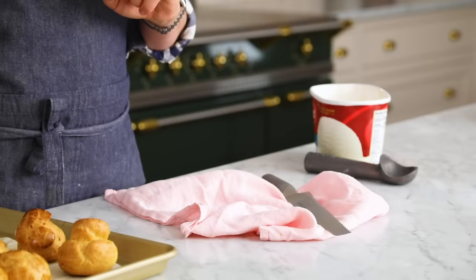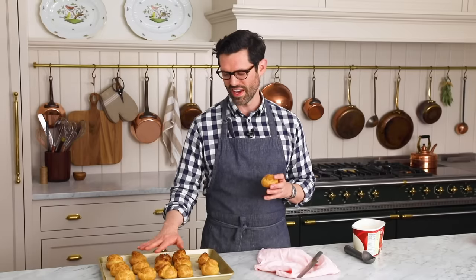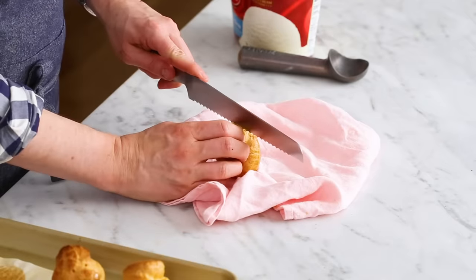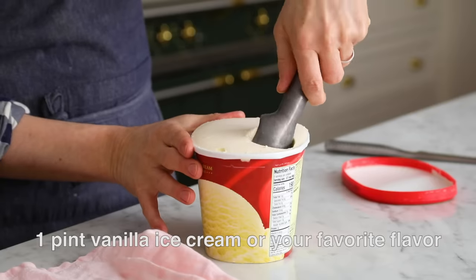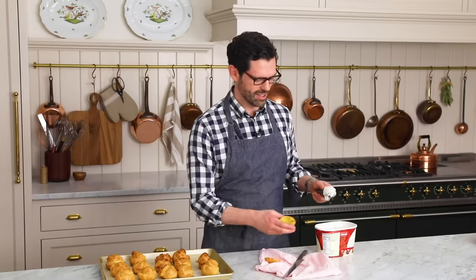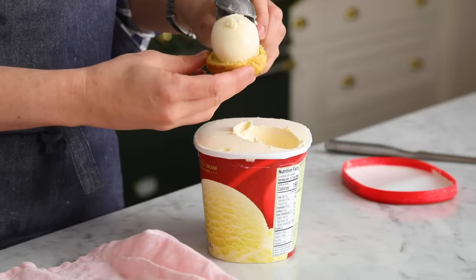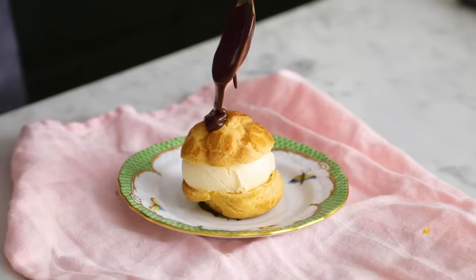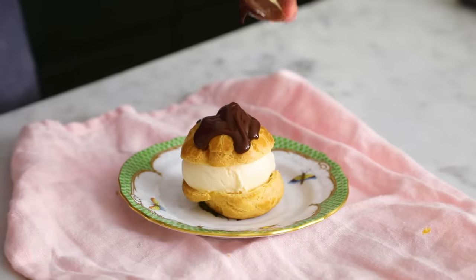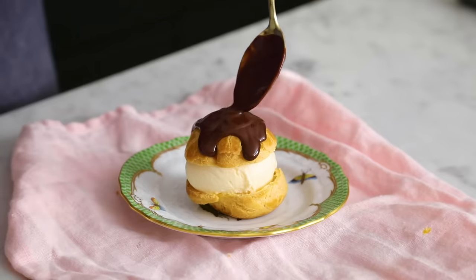You can fill your profiterole with anything you'd like — I'll be using ice cream. To assemble, just cut it in half. On the inside it's still nice and soft and will melt in your mouth, while the outside is crisp and delicious. Grab a scoop of ice cream, plop it right in, cap it off, and then spoon some of the ganache on top — just let it drizzle over. If you want, pop this back into the freezer to firm up, or enjoy it right away. It'll be messy but delicious.